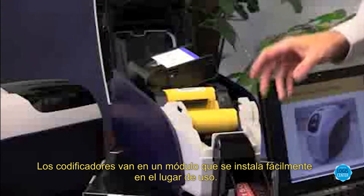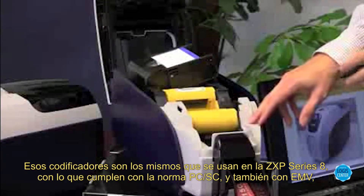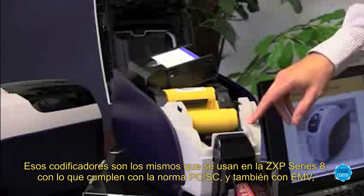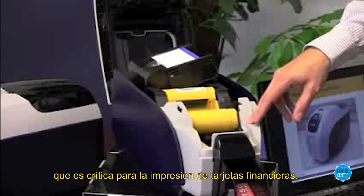The encoders are provided in a plug-in module, which is easily added to a printer in the field. These encoders are the same encoders that are in the ZXP Series 8 printer, which means they're fully PCSC compliant. They're also EMV compliant, which is critical for financial card printing.